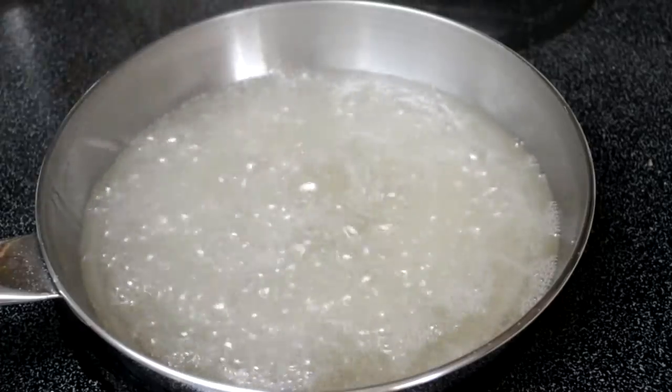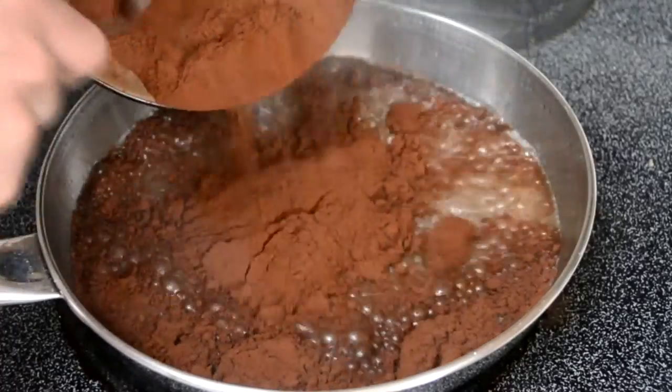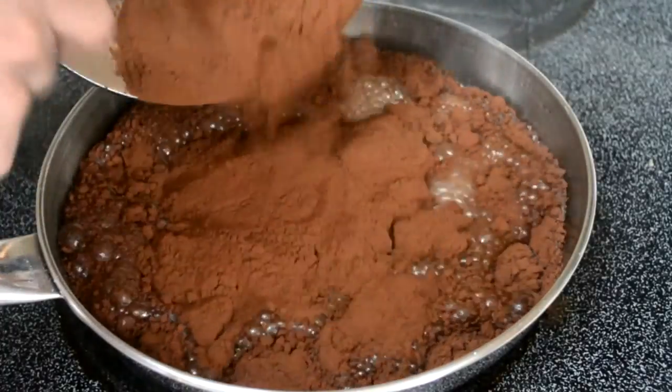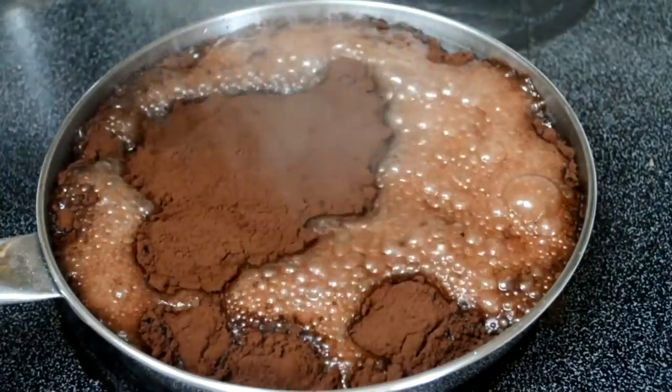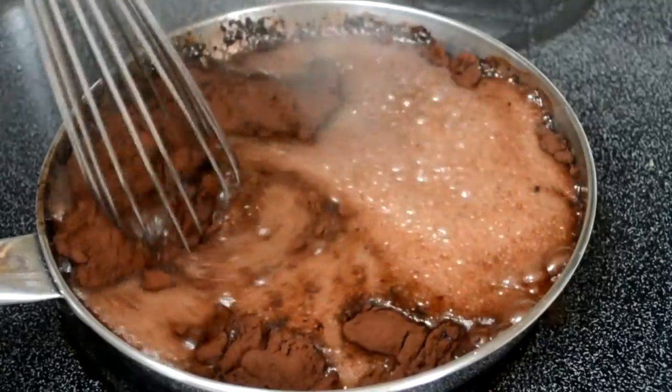Once it's at medium heat, you're going to add about a cup of Dutch process or a higher fat cocoa powder. If you only have the regular kind, then that'll work too. Now, one big mistake I made in this recipe — and you're probably noticing it right now — my pan was way too small.